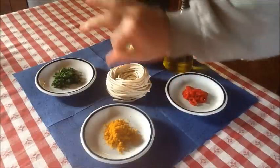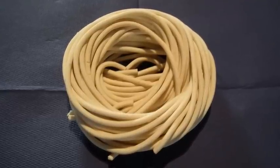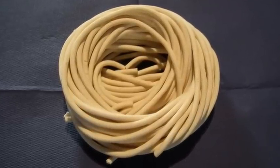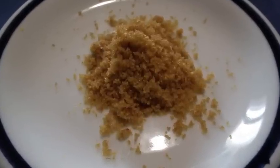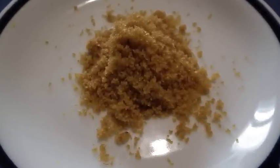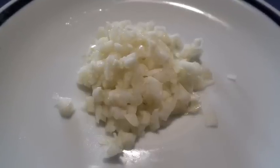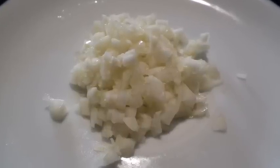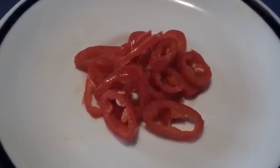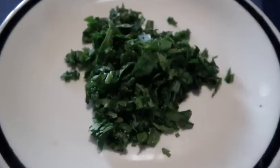Let's see the ingredients: 1 matassina di pici, exactly 85 grams; 3 teaspoons of bottarga di muggine, exceptional; 1 finely minced garlic clove, very very fine; half a fresh chili pepper cut into rounds; and chopped parsley.